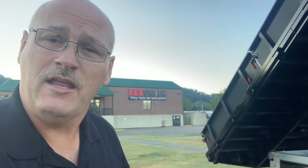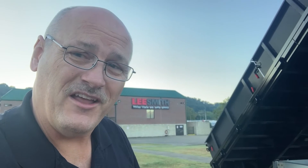Again, my name is Mike Olden. You can reach me at 423-618-3323. Shoot me an email, emolden at lee-smith.com. Let's go electrify your day.